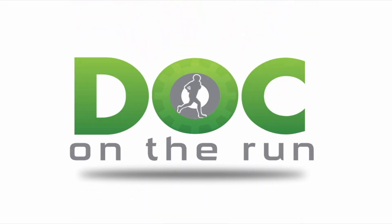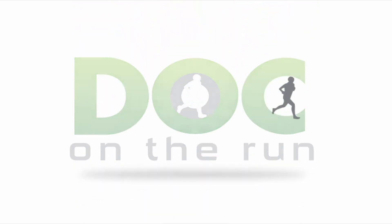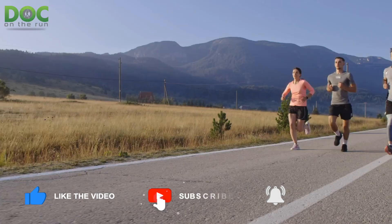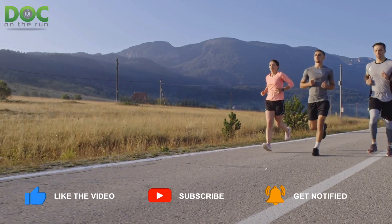Doc on the Run — we help injured runners run. Today on the Doc on the Run podcast, we're talking about my stress fracture framework simplified.